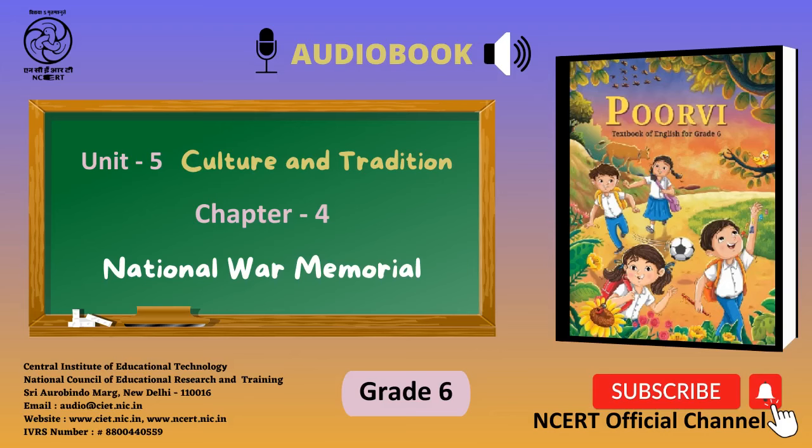Let us explore. 1. Visit the website of the National War Memorial and learn more about it: nationalwarmemorial.gov.in. 2. Plan a visit to the National War Memorial with your teacher or parents.